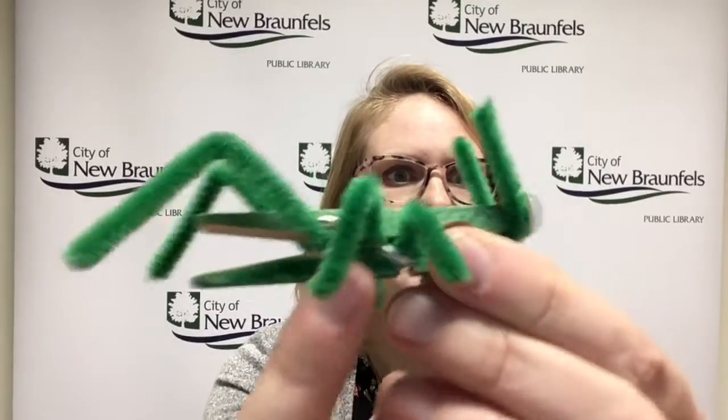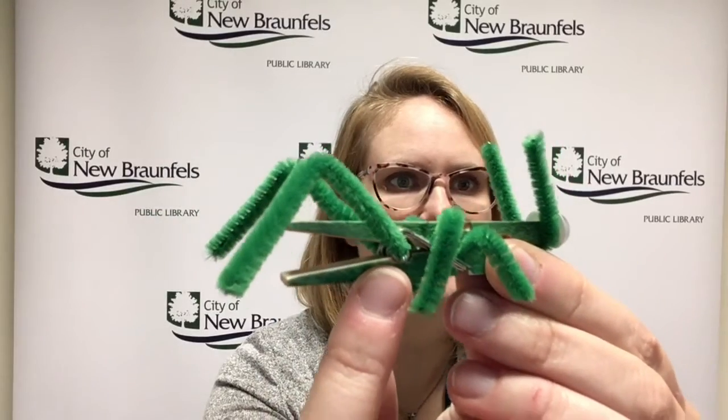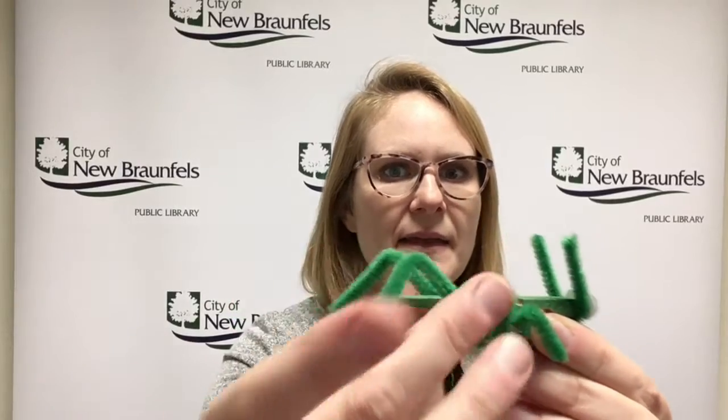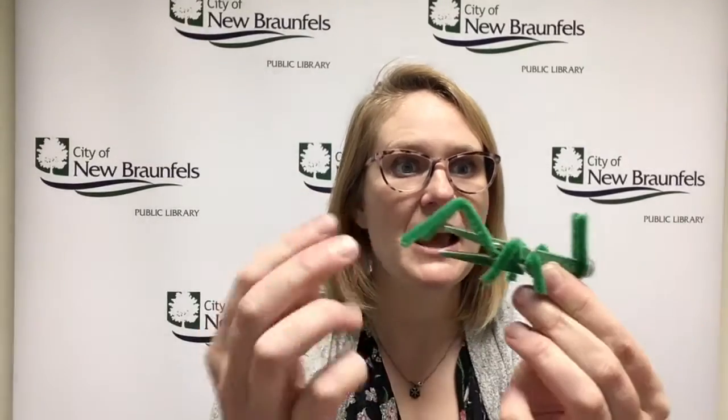So the longer one goes right inside the circle here — when the spring makes a circle, just slide it right in there and then bend it back and give them knees. Those are just big strong back legs.